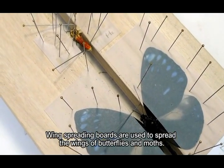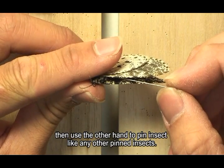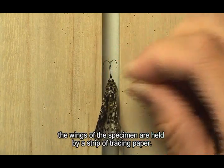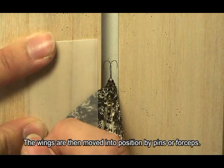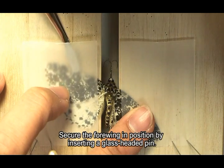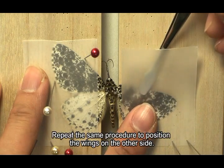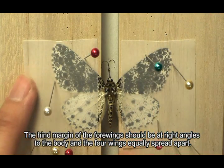Wing spreading boards are used to spread the wings of butterflies and moths. Hold the thorax with your thumb and index finger, then pin the insect and insert the pin into the groove of the wing spreading board until the wings are flush with the surface. The wings are held by a strip of tracing paper, then moved into position by pins or forceps. Pull the forewing forward until the hind margin is at a right angle to the body, and secure with a glass-headed pin. Bring the hind wing into position with its base slightly under the forewing and secure it. Repeat the same procedure for the other side. The hind margin of the forewings should be at right angles to the body and the forewings equally spread apart.